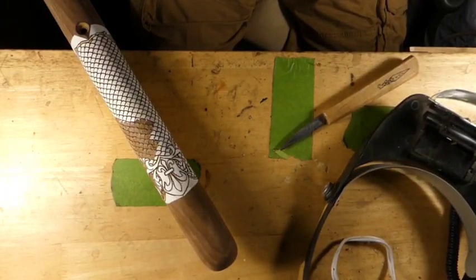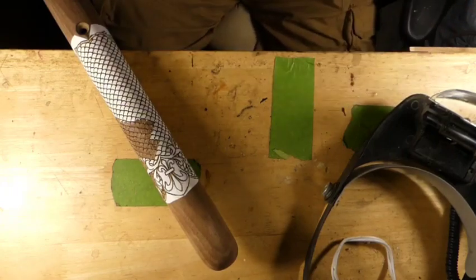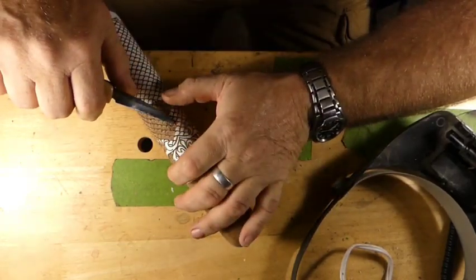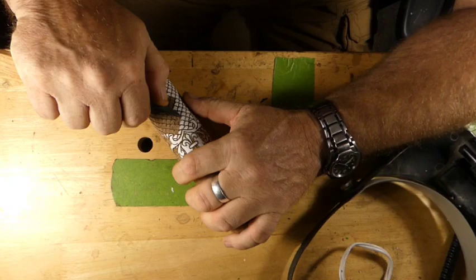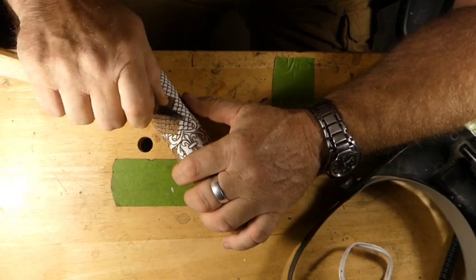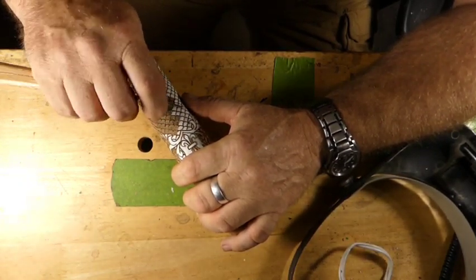Hi guys, welcome back, just carve rob. It's late in the evening and I'm spending my time - this is very uncomfortable but we must do it for the camera. Just do it Rob, shut up. Stunt worm.